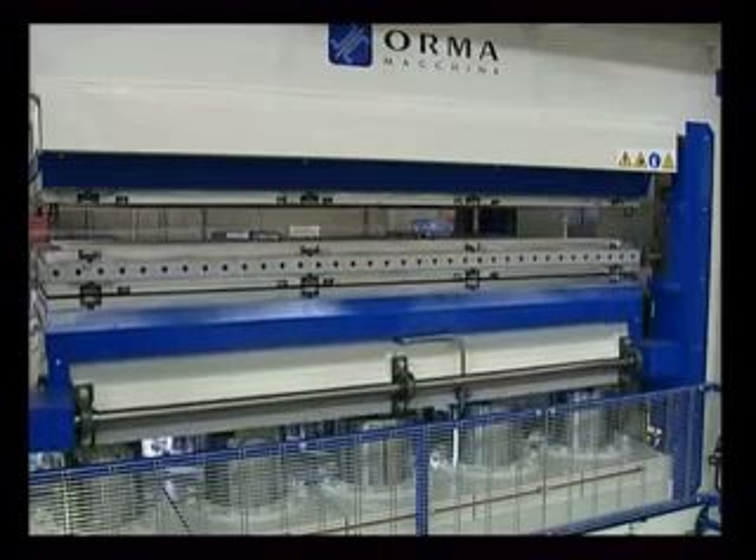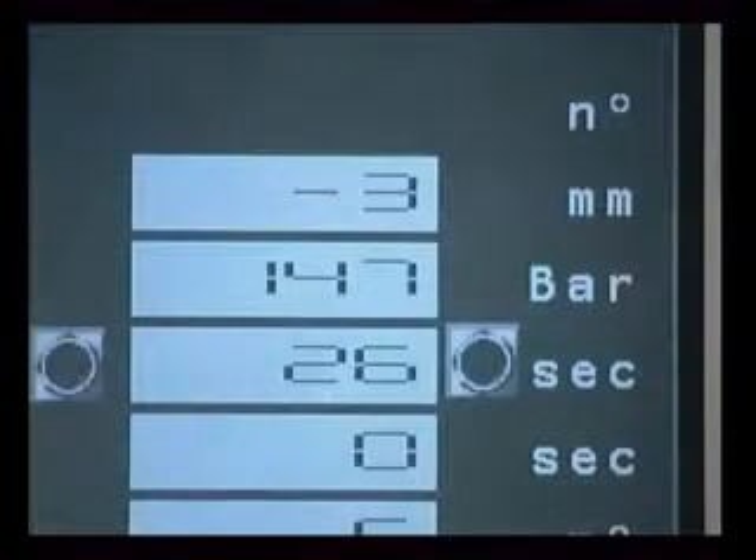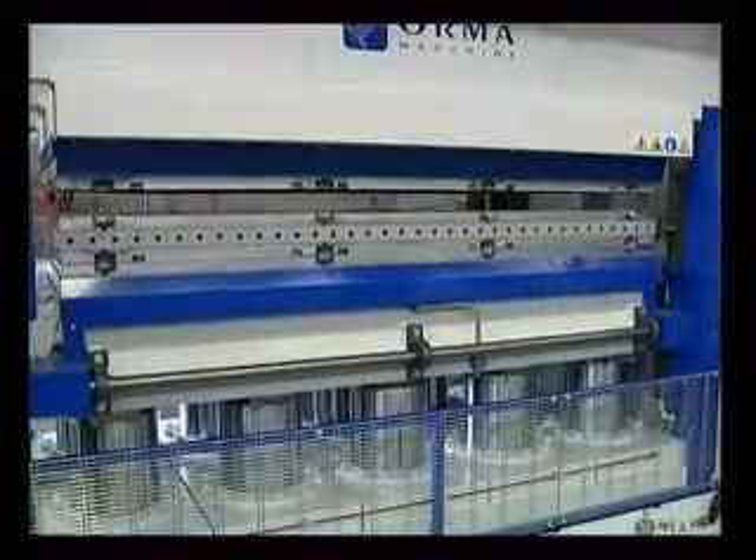The press closes and remains pressurised for the set time. On completion of the cycle, the press opens. The operator unloads the compressed panels and loads the next batch for the following cycle.